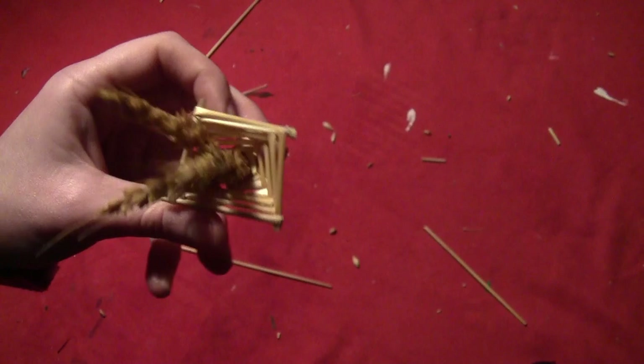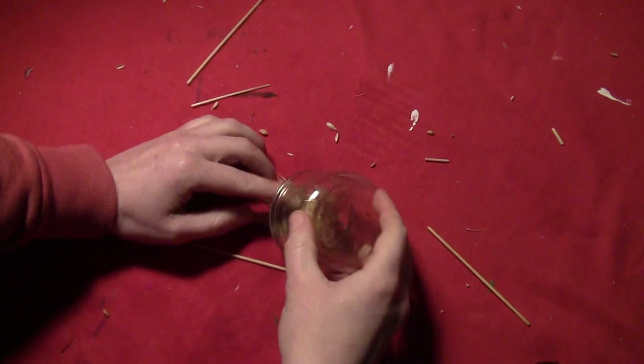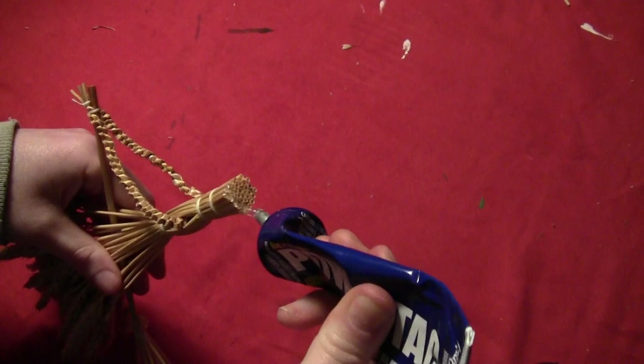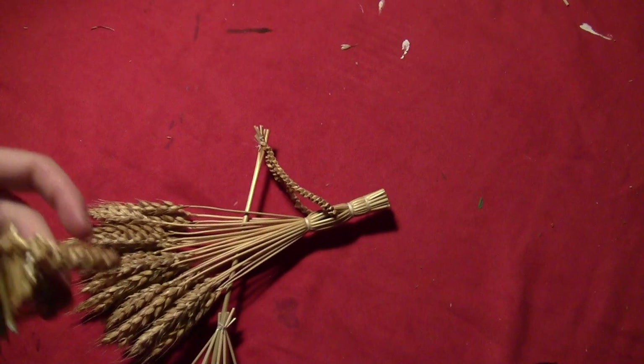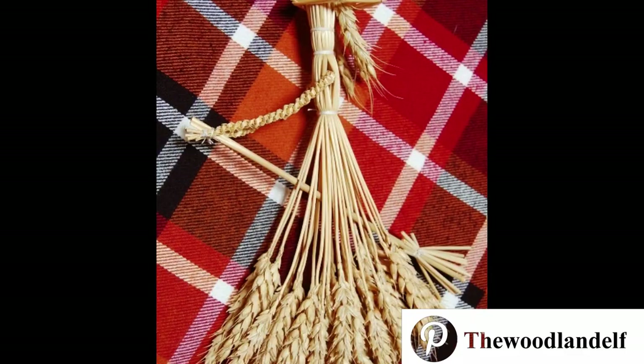Now we've got our little witch hat. It's a little straight, so while it's still wet, bend it into shape and hold it in place — you can pin it or put a glass on it. When it's dry it'll hold the shape. Then take a hot glue gun and put some glue on top of the witch's head and glue the hat right on there. The three straws with heads will stick out and act as the witch's hair. And there we have our nice little witch flying on a broom.